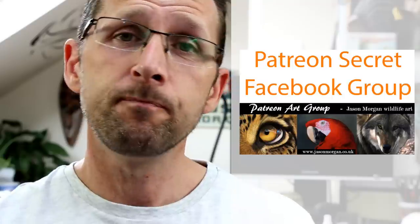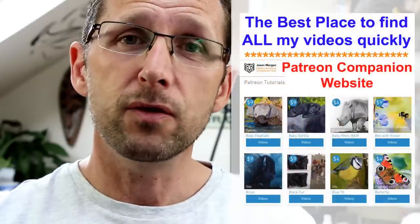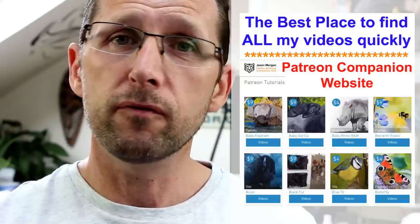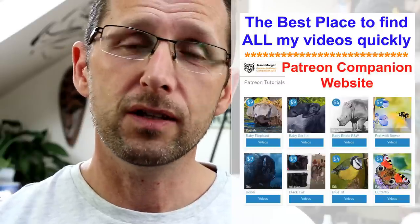You also get line art every month, and we've just designed a brand new companion website — so if you've struggled to navigate other Patreon channels, this free website puts all the videos just a single click away. I've also got my site jasonmorgan.co.uk with tutorial videos, DVD discs, and downloads. And if you're struggling for reference photos, I've got 900 plus on wildlifeart-online.com — copyright free, so you can paint and draw from them and sell your work with no copyright worries whatsoever.